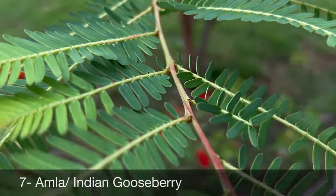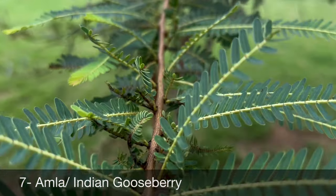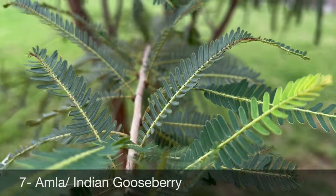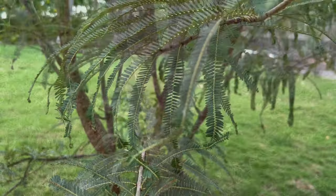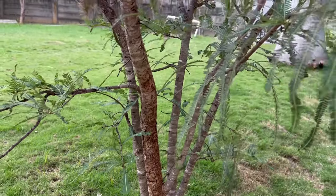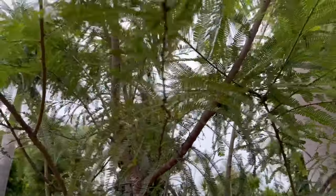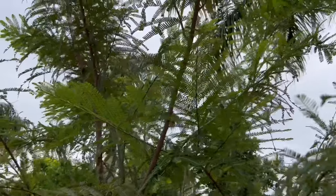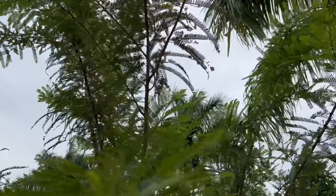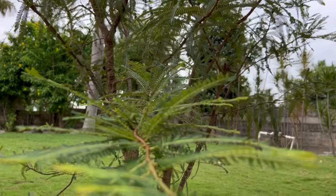The last plant from the list is amla, or gooseberry. It can be propagated by seeds, grafting method, or by air layering. Grafted plants start bearing fruits in about three to four years. Make sure your plant is getting direct sunlight of at least six to eight hours daily. Regular watering is very important and the plant needs fertilizers twice a year for good growth. Soft pruning is recommended to make the plant bushy around monsoon, so that more branches will grow by the time the flowering season starts — more branches means more fruit.